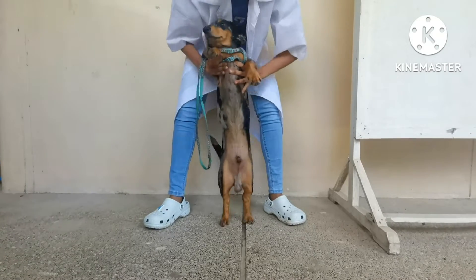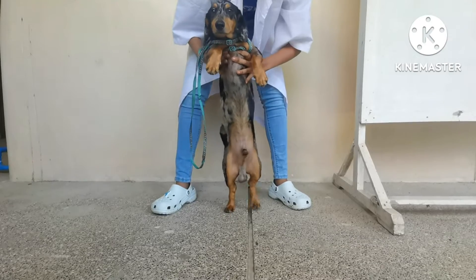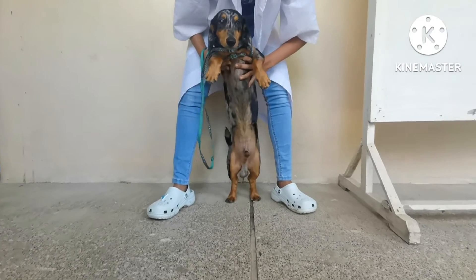Bring the patient to the ground. The patient is walking backwards. Walk backwards. Very good.